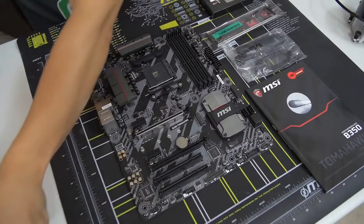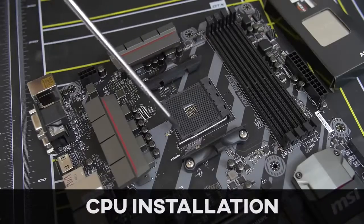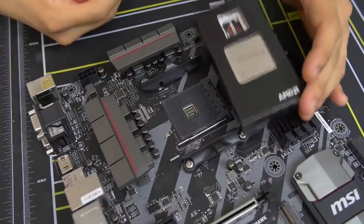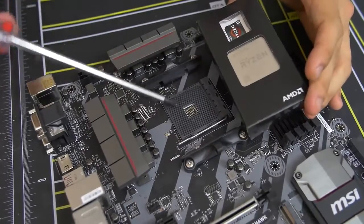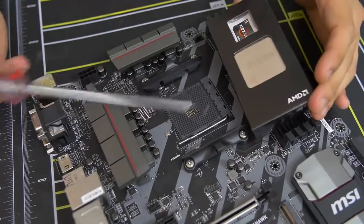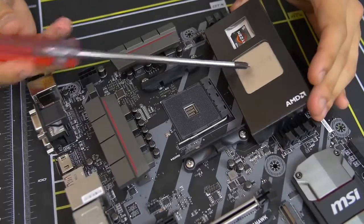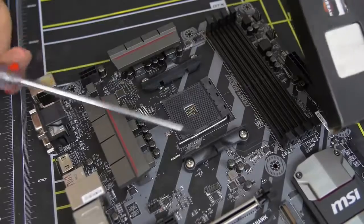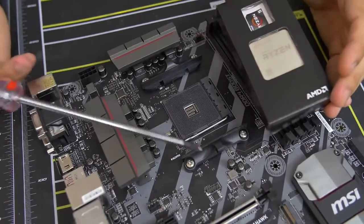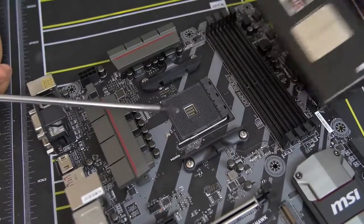Now we can actually install our CPU. Here's a close-up look at our CPU socket — this is where the CPU gets physically mounted on the motherboard. This one in particular is the AM4 socket. AM4 is only compatible with AMD Ryzen CPUs, at least at the time of filming. Don't bother putting in a non-Ryzen AMD chip or an Intel chip — bad things will happen. Stick to Ryzen for AM4 and you'll be good.